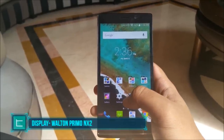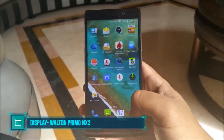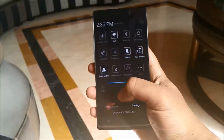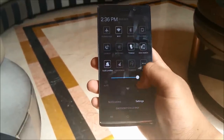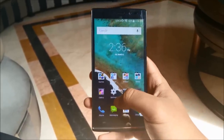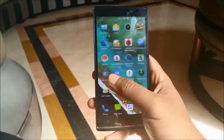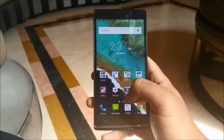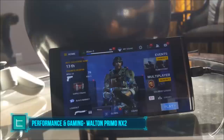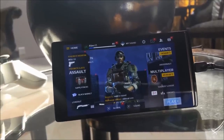The NX2 has a 5.5 inch HD IPS display, which means it is a 720p unit with a pixel density of 267 pixels per inch. The display is protected by Corning Gorilla Glass 3, so even without a screen protector you shouldn't need to worry too much. The brightness can go pretty high and pretty low, so it's decent enough to get the job done. One thing we noted is that the display is very reflective, which makes viewing and recording it outdoors a bit difficult, but it's not a deal breaker. The NX2 has a 1.3GHz quad-core processor along with 1GB of RAM and 8GB of built-in storage, expandable to 32GB via micro SD. There is also a Mali 400 GPU onboard that powers the display.